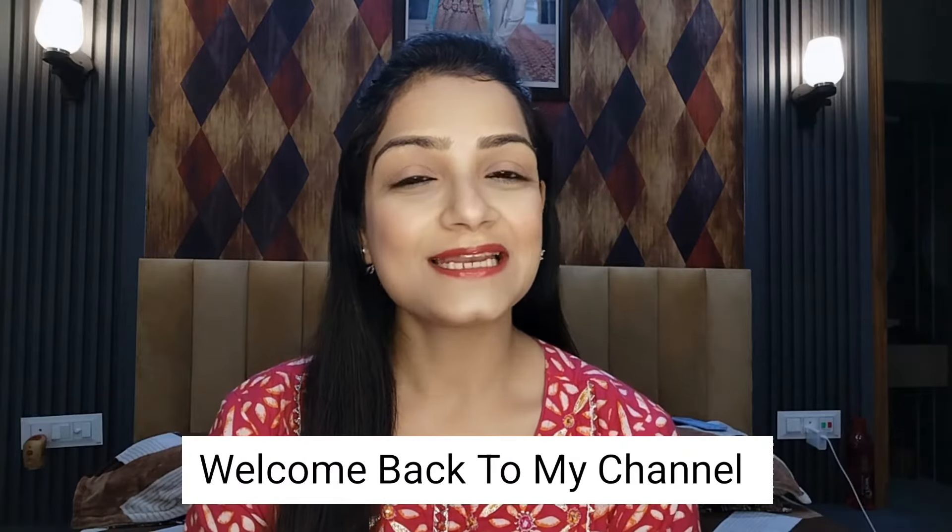Hello everyone, welcome back to my channel. How are you all? Today I am going to share a video with you about one of these Ayurvedic products. I shared a video with you a very long time ago where I had requested some Ayurvedic products. Their review was still pending and I have not shared a video with you until now. So this video is going to cover that.